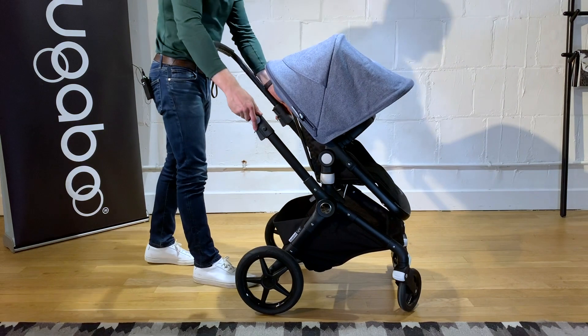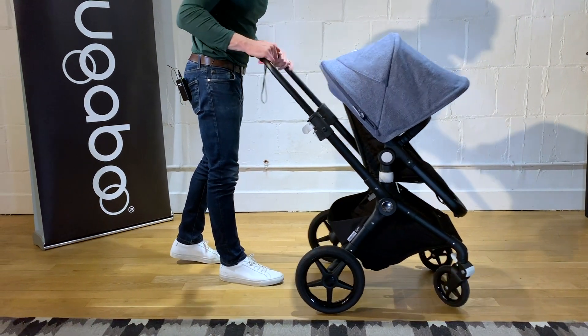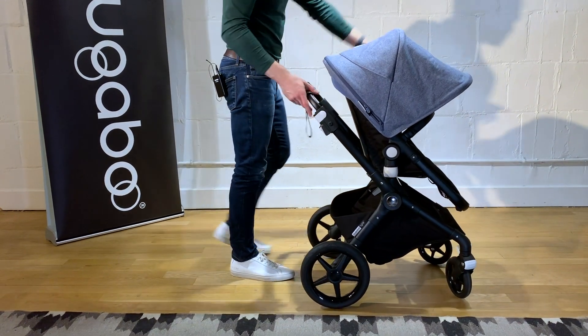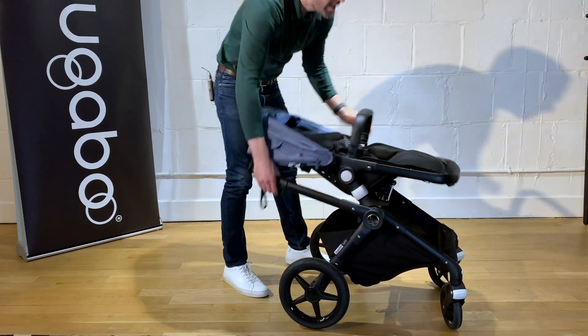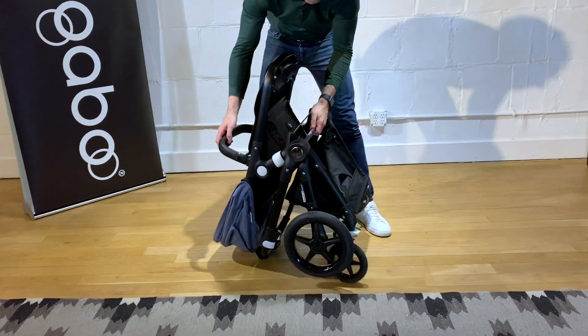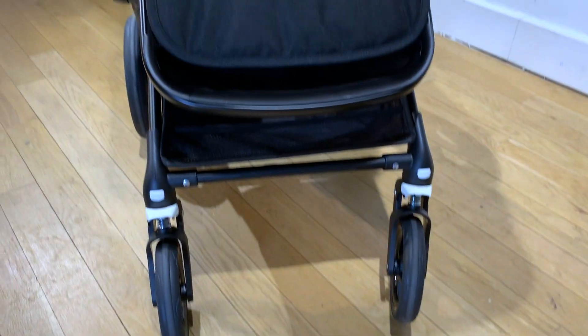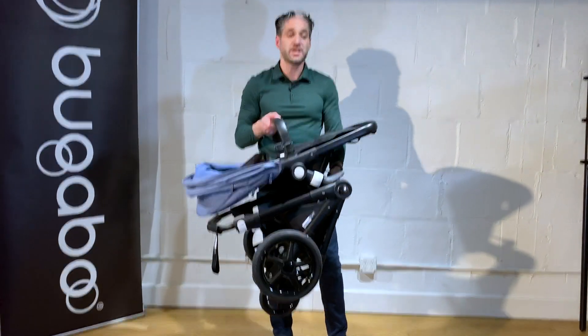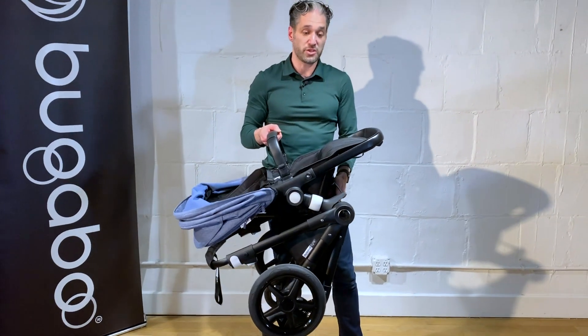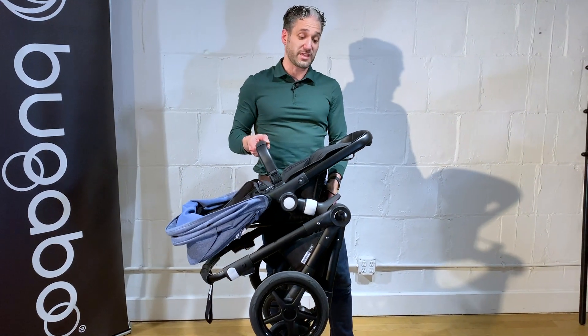Here's how you fold down the stroller. Open up these two clips, just push down the handlebar, and then you push right here, and it folds right down. It stands on its own. This is under 24 pounds with everything on it, and just over 20 pounds as a starting weight for the stroller — really, really light for a full-size stroller.